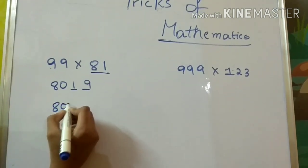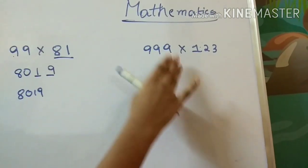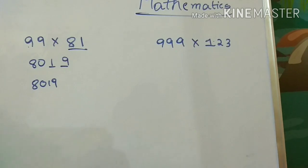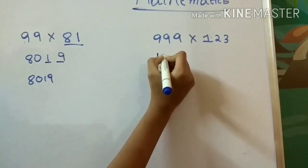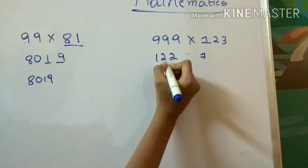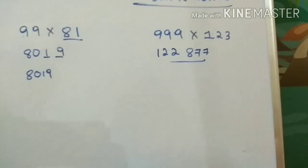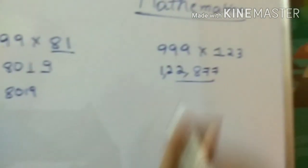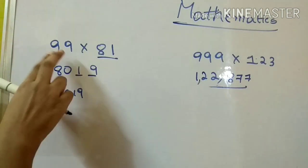Now I'll teach you how to multiply nine hundred and ninety-nine by one hundred and twenty-three. When you have a three-digit number with the same nines, you write the predecessor of one hundred and twenty-three, which is one hundred and twenty-two. Then subtract: nine minus three is six, nine minus two is seven, nine minus two again is seven, nine minus one is eight. So the answer is one hundred and twenty-two thousand, eight hundred and seventy-seven.